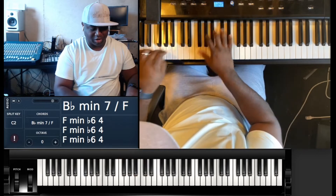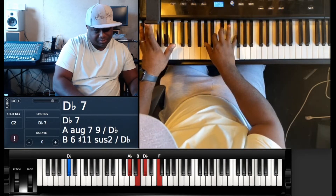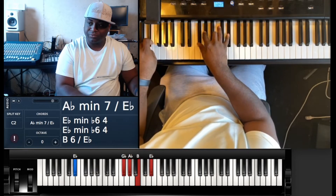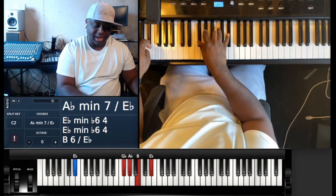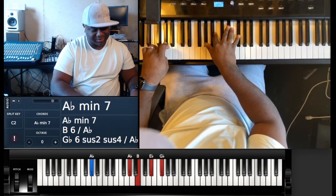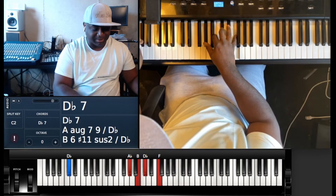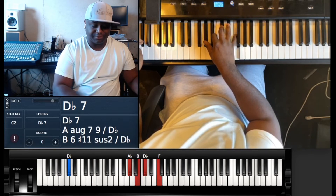Then you've got this little turnaround that goes: B-flat minor seven — B-flat, A-flat, B-flat, D-flat, F. Then A-flat minor seven over E-flat — E-flat, then G-flat, A-flat, B and E-flat. A-flat minor seven — A-flat, A-flat, B, E-flat, G-flat. To D-flat seven — D-flat with the left, A-flat, B, D-flat, F.